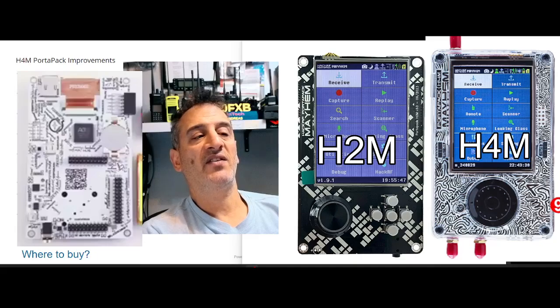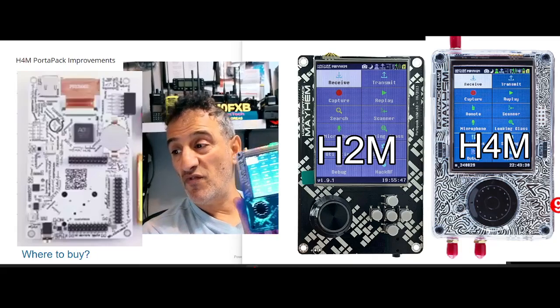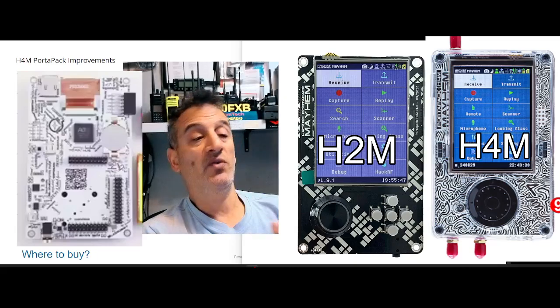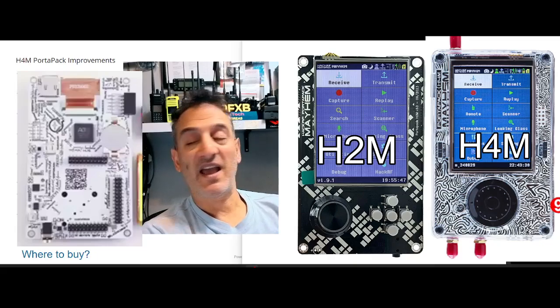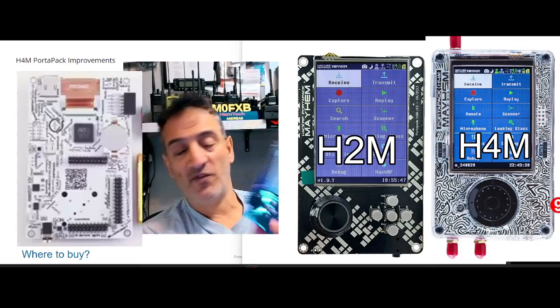On my screen here, reading some of the things: ADS-B, AIS for boats, APRS, Bluetooth — it can read Bluetooth — ERT meter level, POCSAG, Radio, NDE, Beacon search. It can actually play games — computer games as well.